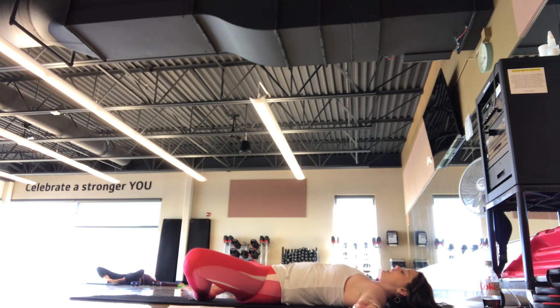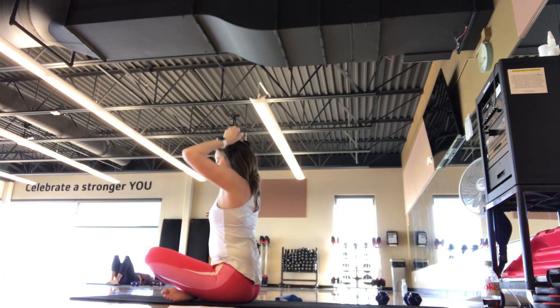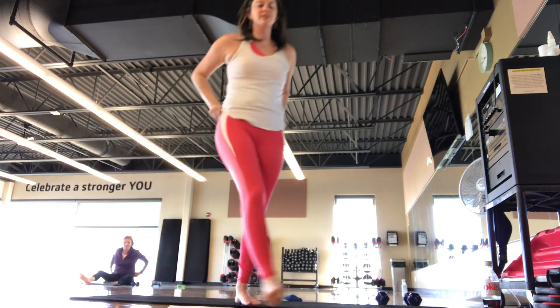Continuing to breathe. Checking in with your body. Taking one last stretch that feels good for you. One, two, three more like this — inhaling in through your nose, exhaling out your mouth. Two more. Last one. And then opening your eyes, bending the knees, rolling, pressing yourself up to seated. You guys are all set. Thank you guys so much. Have a great weekend. If you have any questions, let me know.